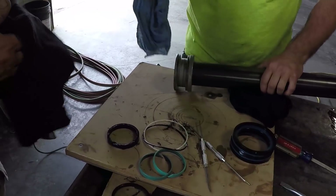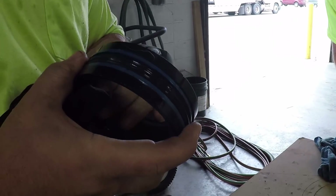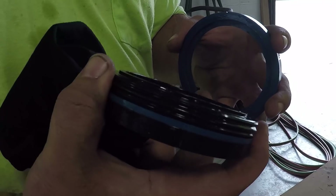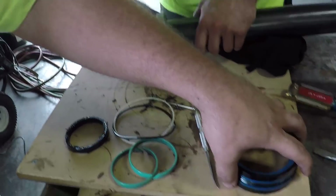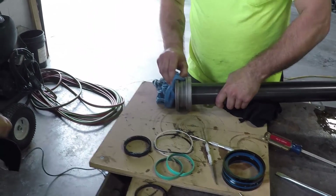Now the fun one. Caleb's got the piston cleaned up — this is your old seal stack. It's a good idea to keep these around until you get completely done. This seal kit from Tadano was $470 and I had it the next day, so I typically try to keep my old seals just in case I damage one putting it together — I've got an old one I can put back.